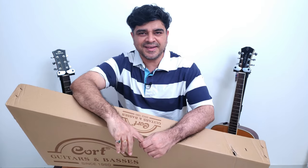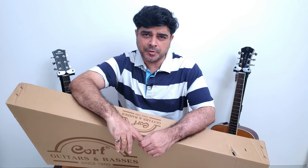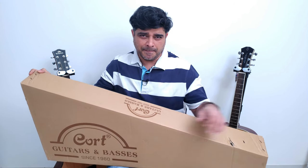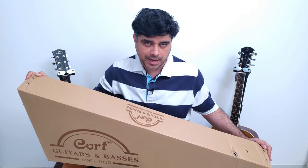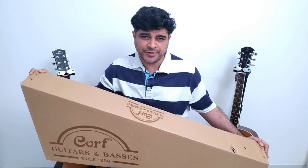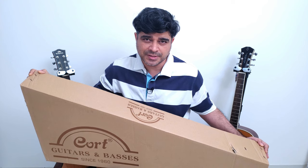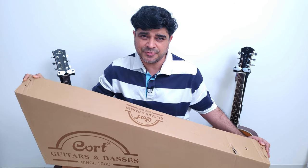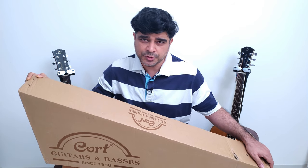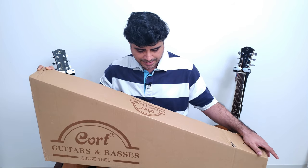Hello and welcome to Guitar Gear Gyan with me Sahil Jaktyani, where we talk about all things related to the Indian Guitar Gear scene. Today we've got a mega mega acoustic guitar unboxing, thanks to our friend Siddharth from Soundglitz who's lent me five guitars for my upcoming reviews. These will all be reviewed individually, so let's get unboxing and show you what I've got.